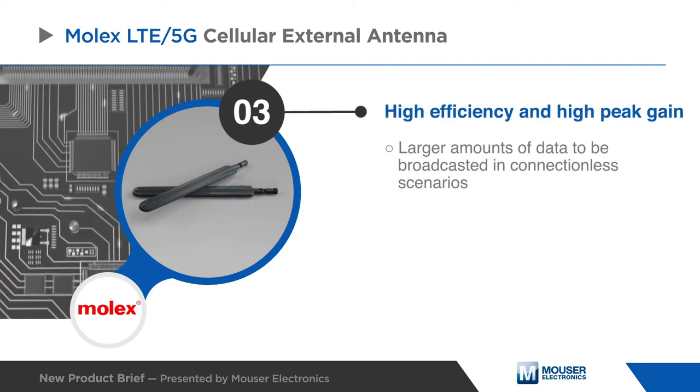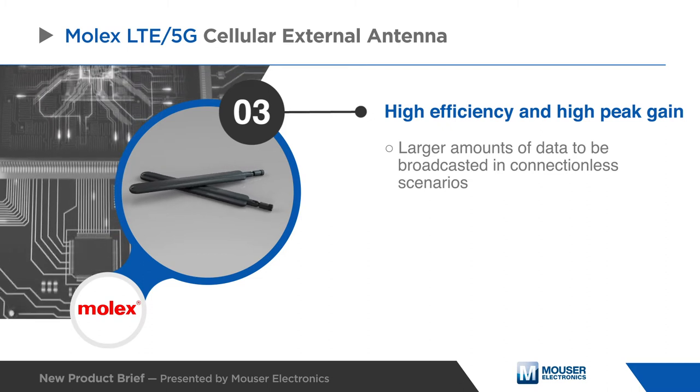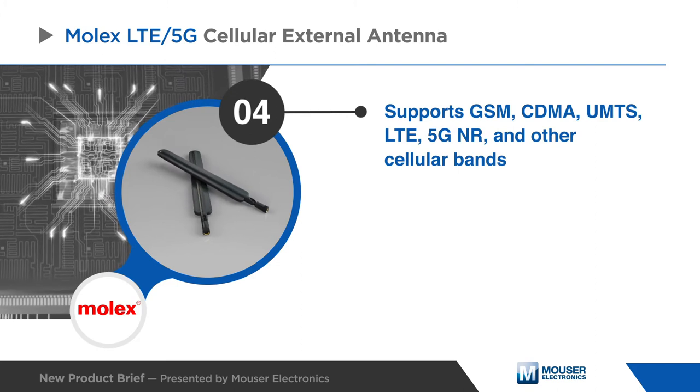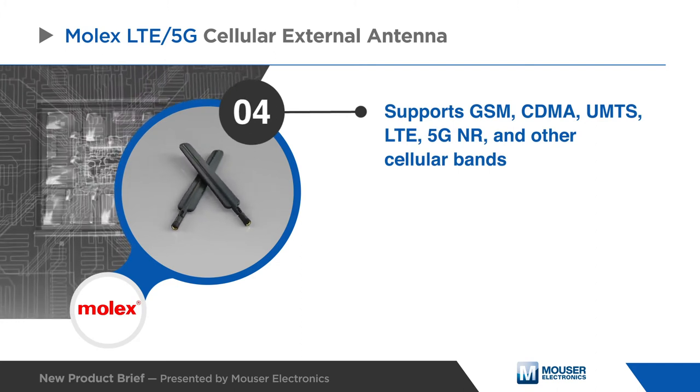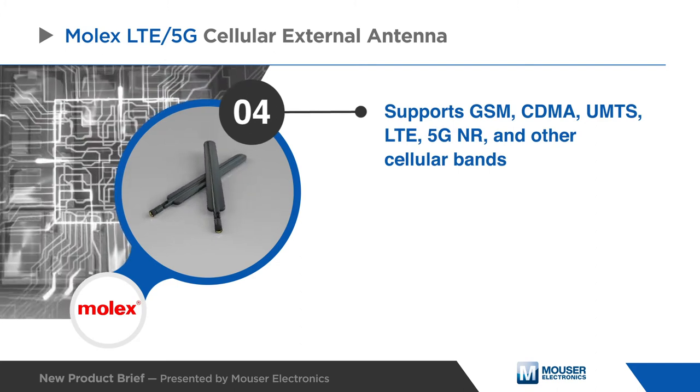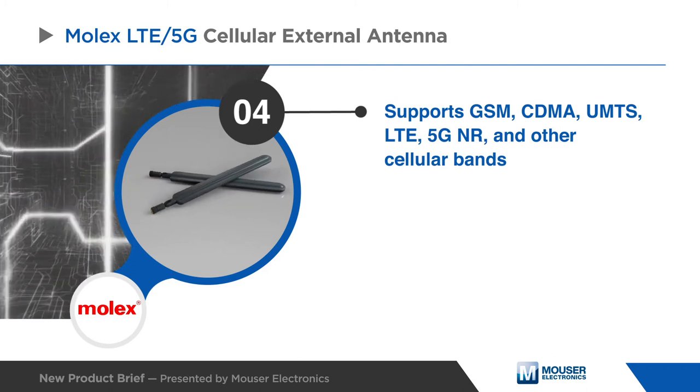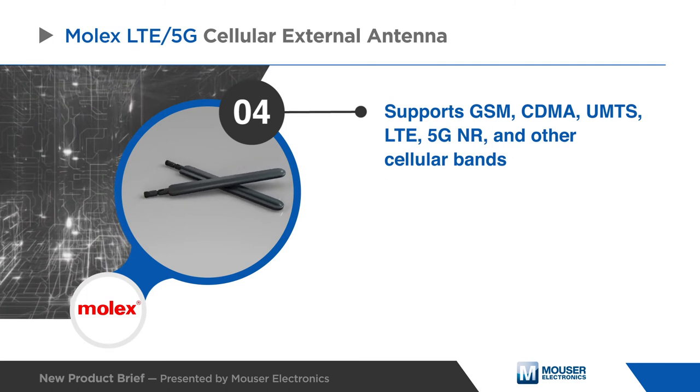The high efficiency and high peak gain for all major cellular bands enables a strong and stable wireless connection. This multi-protocol antenna solution supports GSM, CDMA, UMTS, LTE, 5G NR, and other cellular bands, making it suitable for a diverse array of wireless and networking applications.